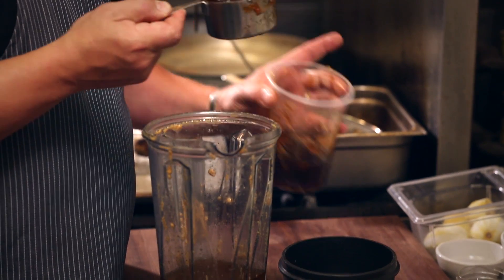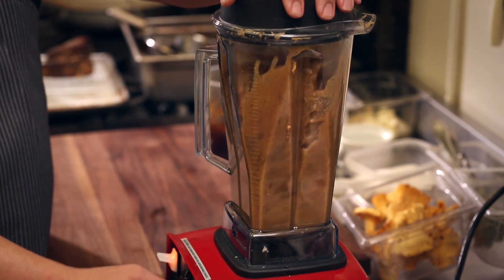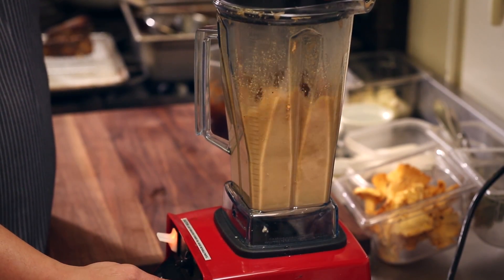At that point, I add a pork demi-glace to that braising liquid. I add it cold, then blend it at a medium-high speed so it gets nice and emulsified.